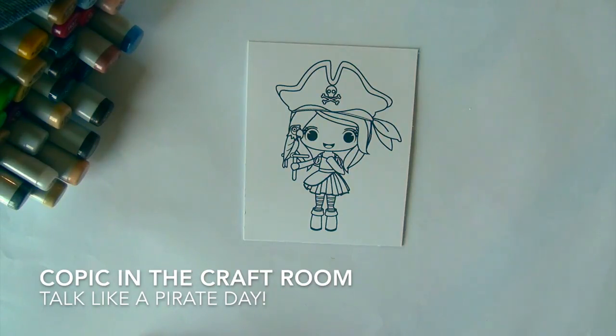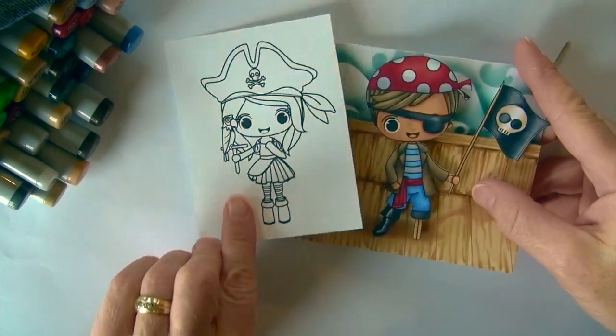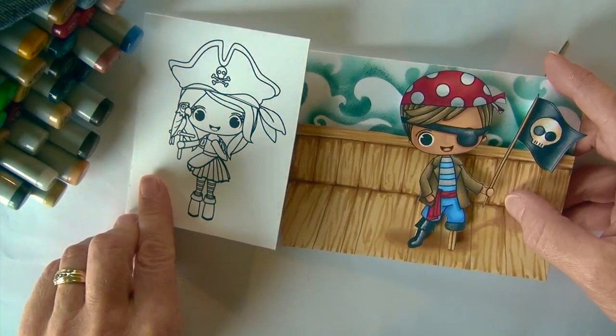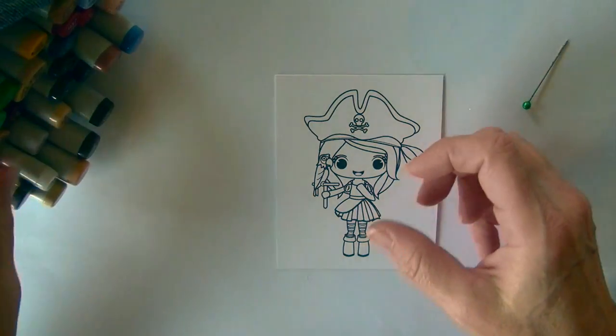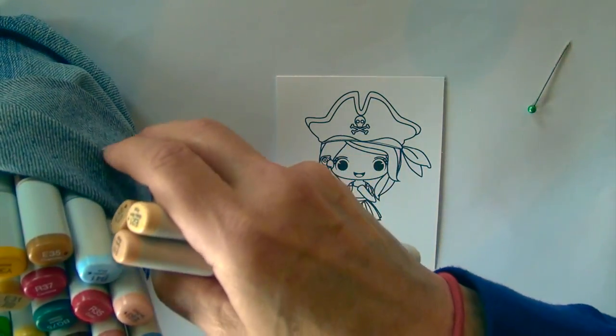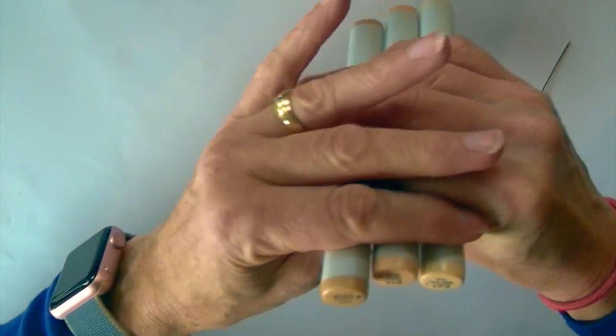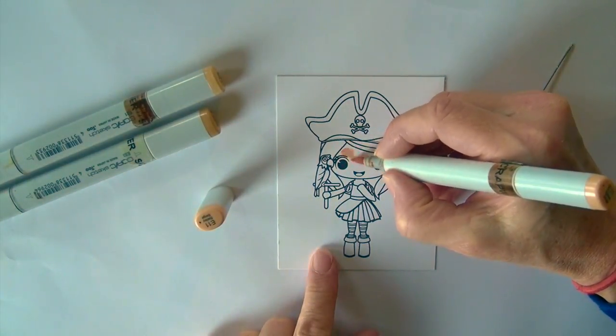Hi Copic in the Craft Room fans, it's Michelle Houghton here. Today is Talk Like a Pirate Day, a fun silly day on the calendar, so I am going to be using this stamp from Stamp Anything. Her name is Julie and she is all dressed up like a pirate — she even has her parrot. Tonight Stamp Anything has drawn up a digital image of a little boy pirate and I'm going to be putting him on the deck of his ship. Julie is a coordinating stamp you can order from Stamp Anything. If you're not a Facebook follower of Stamp Anything, you can follow them there where we're doing the live tutorial, but even if you don't join tonight it will still be recorded.